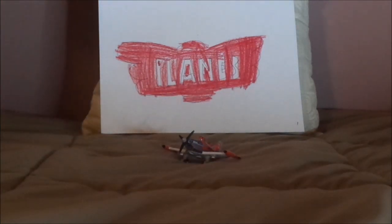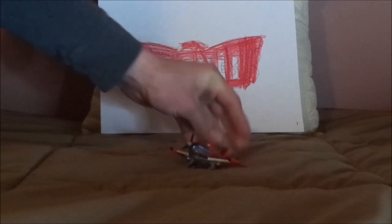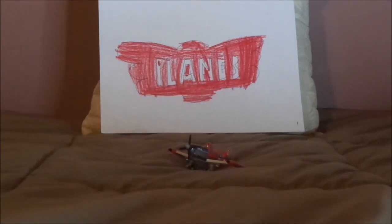Sometime between Planes and Planes Fire and Rescue, he had those features removed and went back into his regular self with regular wings and the three-bladed propeller. And during his diecast releases, this Supercharged Dusty was released only one time. Now without any further ado, let's dig right into the review.